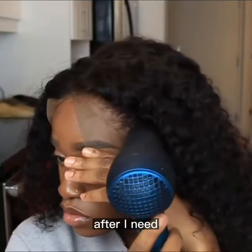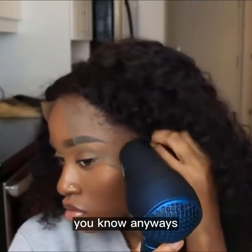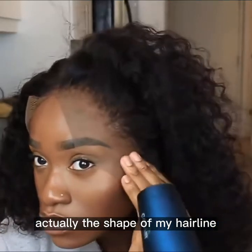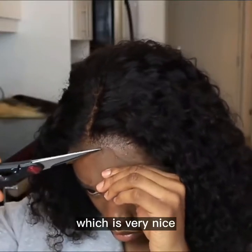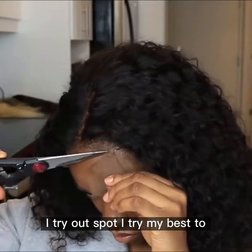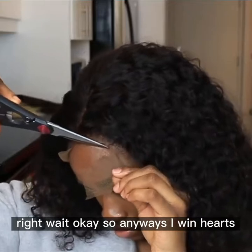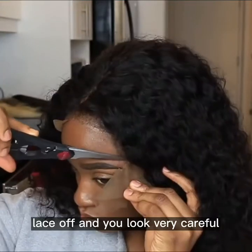Then I like to leave the lace in front of the hair before I leave, and after I leave I go ahead and cut it to my actual hairline — the shape of my hairline. It's funny how this wig actually matches the shape of my hairline, which is very nice. I don't normally get that with all the hair I try out, but I try my best to adjust everything the right way. So I'm going to have to cut this lace off.